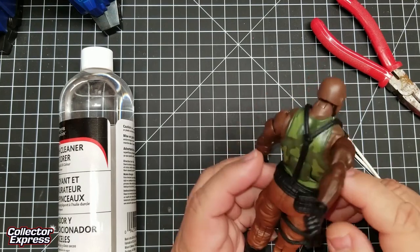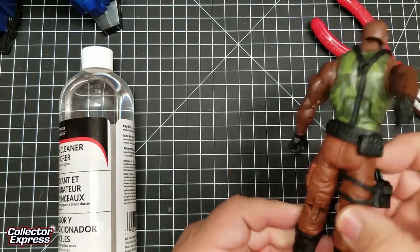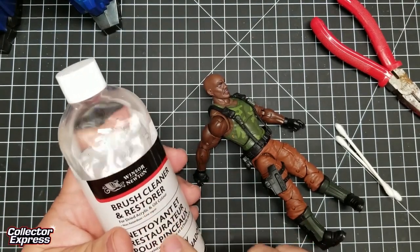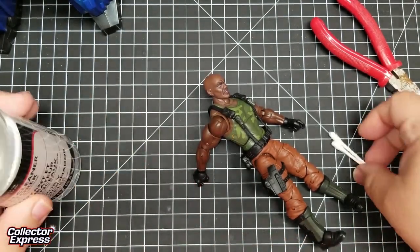So I'm going to show you a quick little way to remove that. I'm going to use the Winsor Newton Brush Cleaner and Restorer and some q-tips.